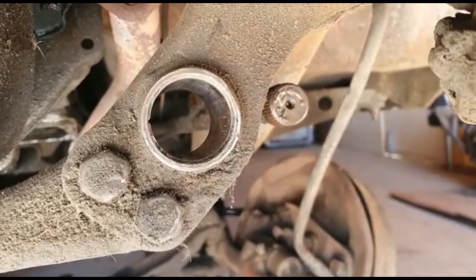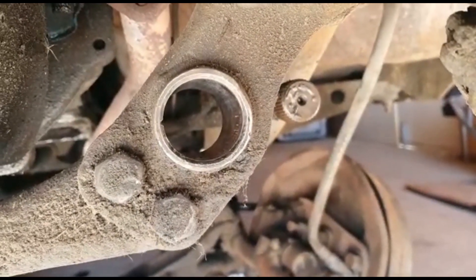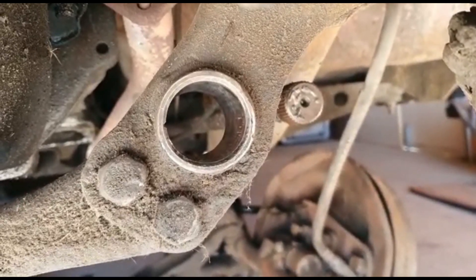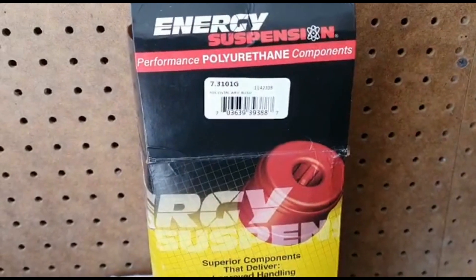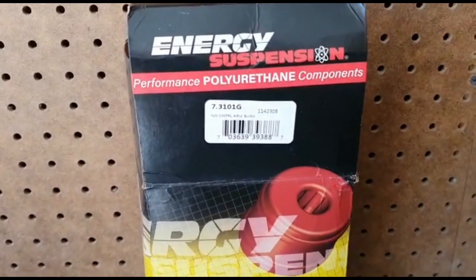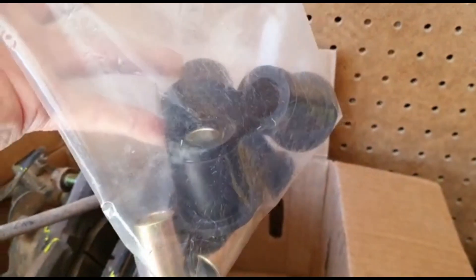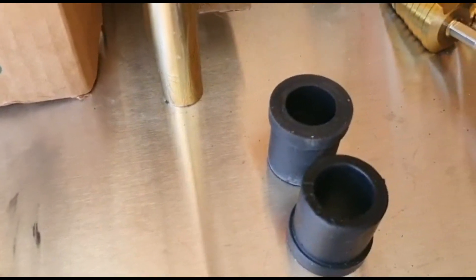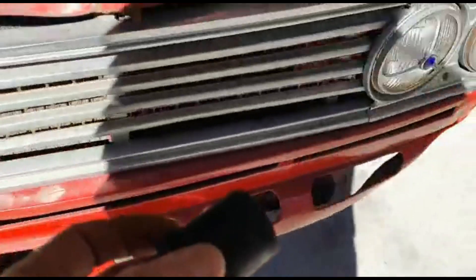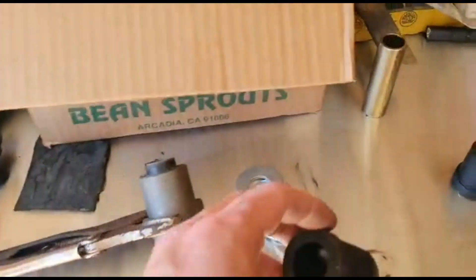So this is where I'm at so far. I removed the old bushing from the lower control arm and took out that metal sleeve that was in there. The only problem is I shouldn't have taken it out — I'll show you why. So I ordered this Energy Suspension bushing kit, and it came with a bunch of bushings and metal sleeves. I thought this piece that goes in there would fit, but it's too small.